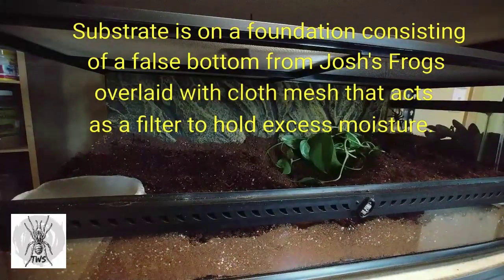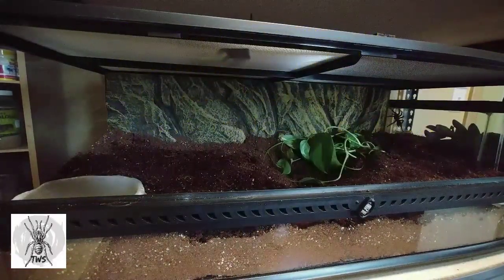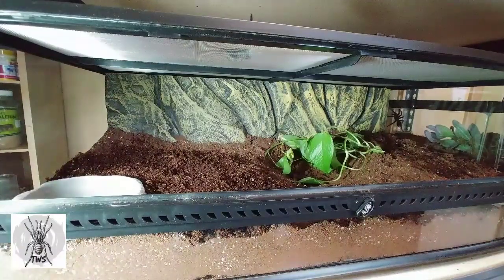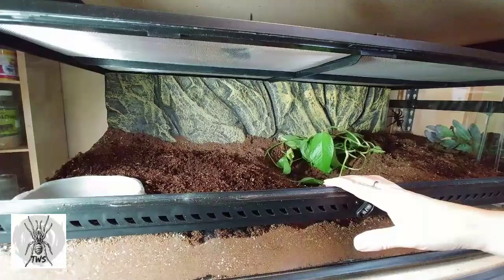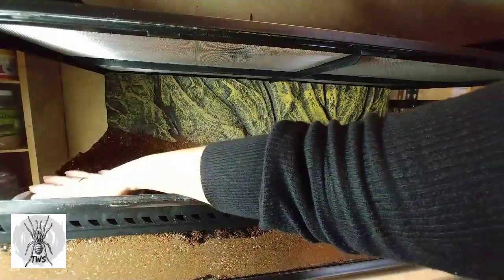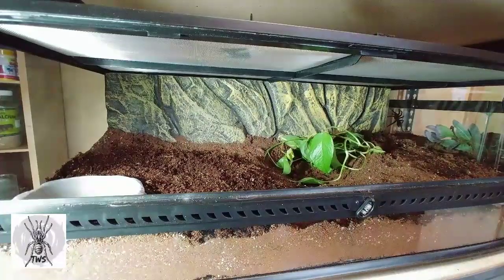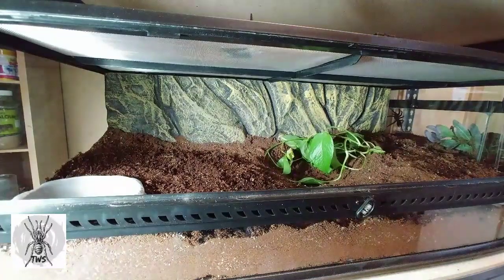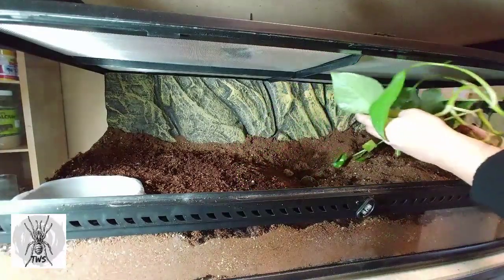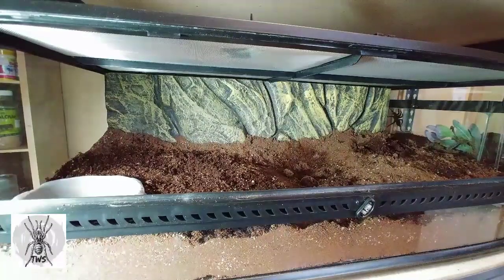This enclosure is for this big girl who has a lot more growing to do. It's a 36 by 18 by 12 low Exoterra. I have a very big water bowl here for her — you can see that's my hand, she could take a bath in there if she wanted to. It's a couple inches deep because T-stermies are known to drink a lot of water and they love humidity, so it's very important to keep it filled so she always has access to water.